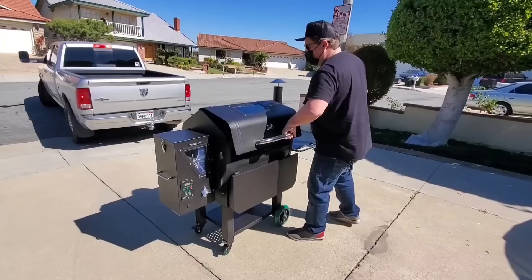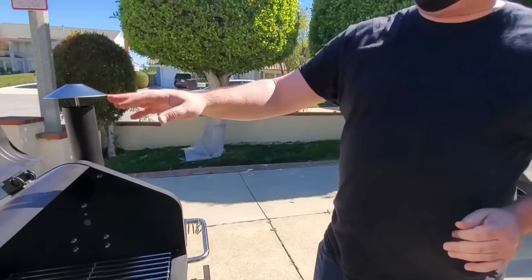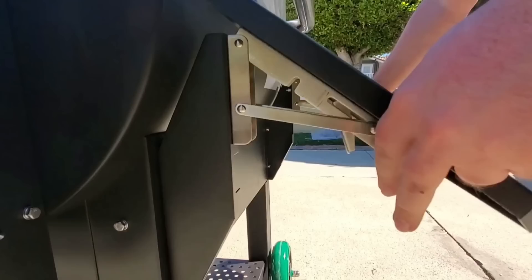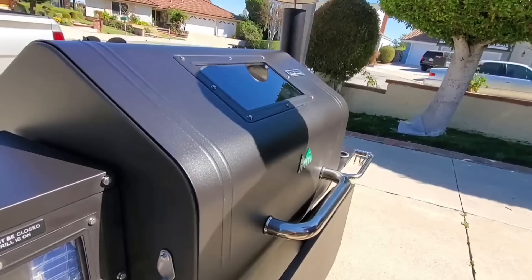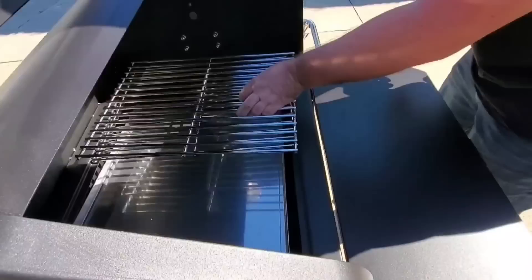Andy talked you guys through some of the new and improved features. I'm just going to do a quick breakdown. First you'll see the windows — they just let you see how many pellets you have left while you're cooking. We have a front shelf here that's collapsible, which was something grill owners really wanted to save a little bit of space. We also have upgraded grates.